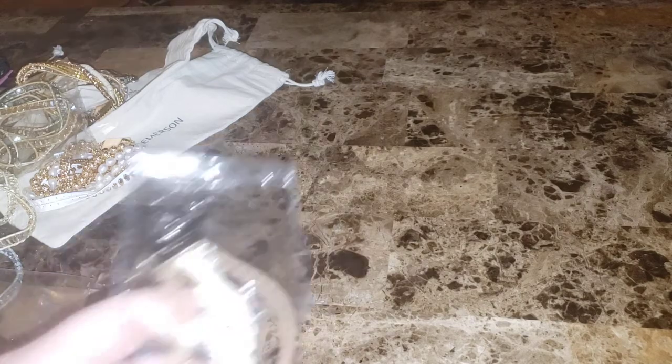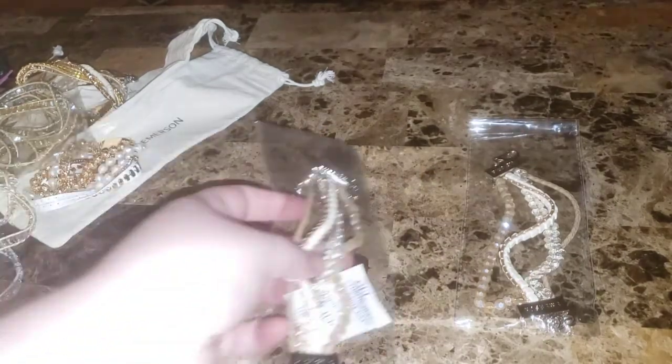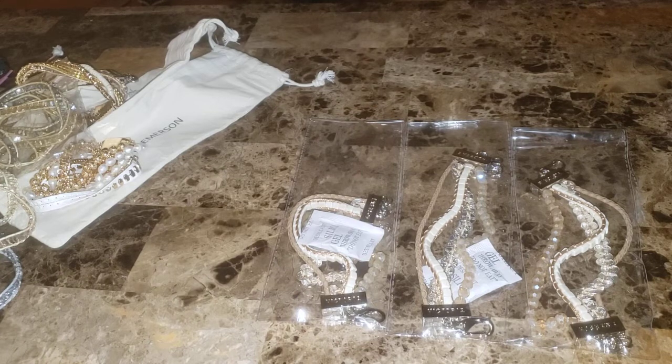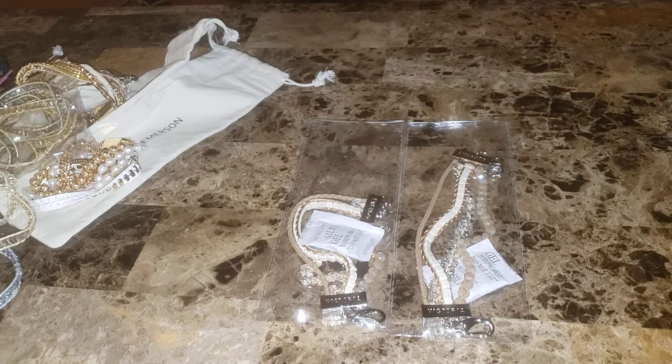So the three that I was sent are all the same exact bracelet. I'm gonna open one — of course I'll keep one. Mama, if you're watching, let me know if you want one. If you don't, I will give two away, or I'll give one away and sell one on Mercari to try and get some of my money back.